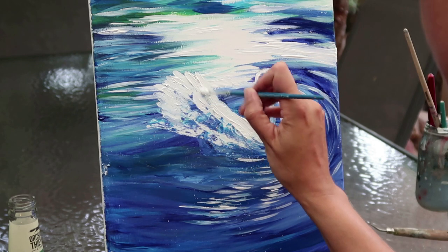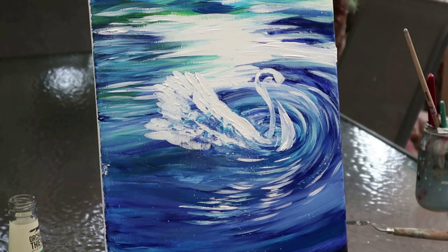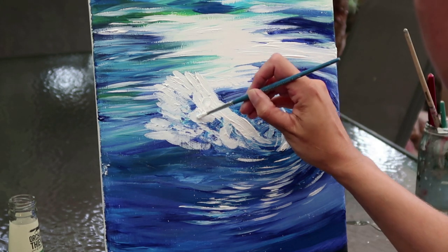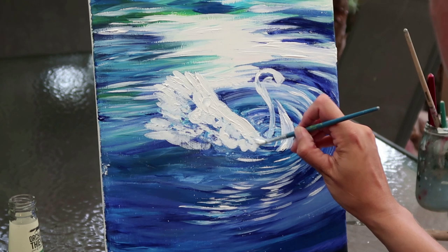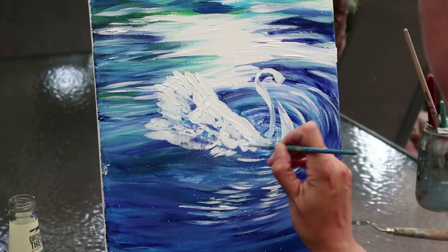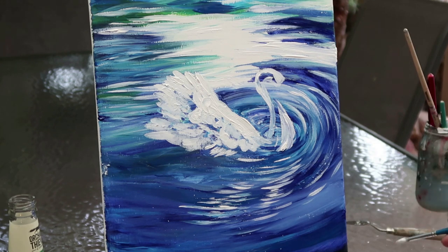These brush strokes here — if you're clever, you're actually creating the texture already. You'll notice the direction of the strokes I'm using are all very specific. I'm trying to get that sense of the feathers on the bird so that I don't have to add too much in later on. Every stroke I do is really just replicating where those feather strokes are going to be going.